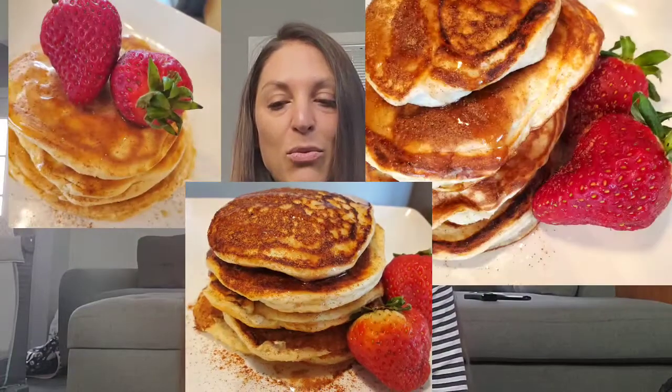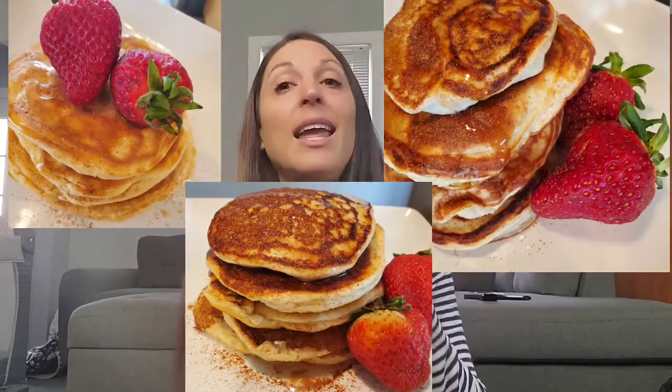For breakfast, he has five options — one is French toast and the other four are pancakes, which I love. I've already made three of them, so I only have one left to try. They're all pretty good, and it's just changed my breakfast a little bit.